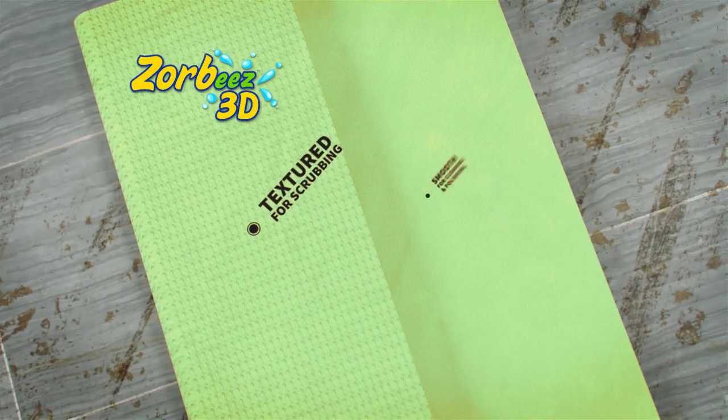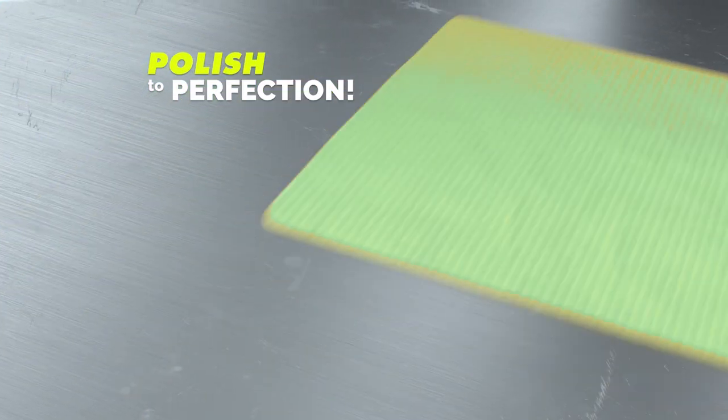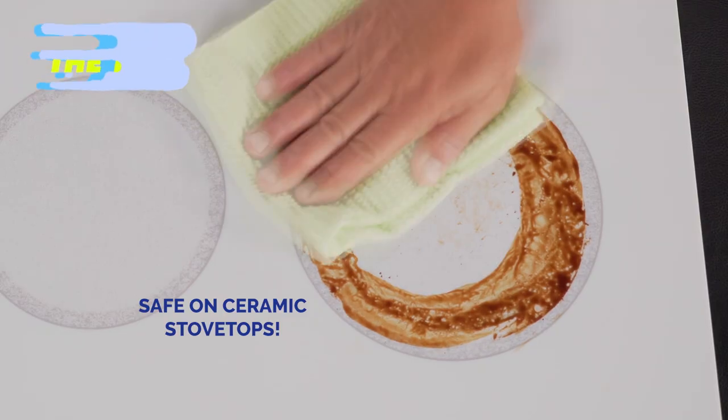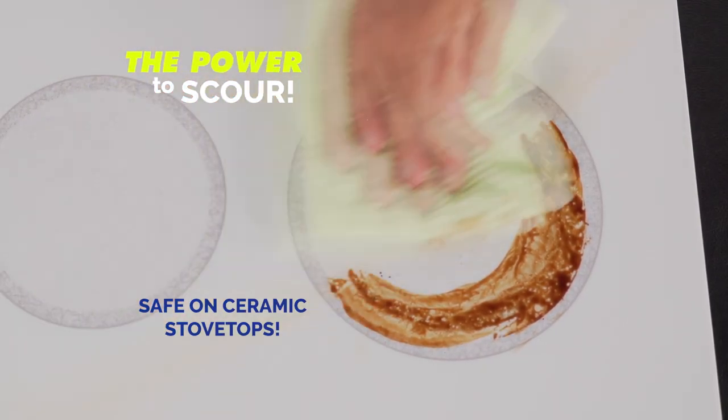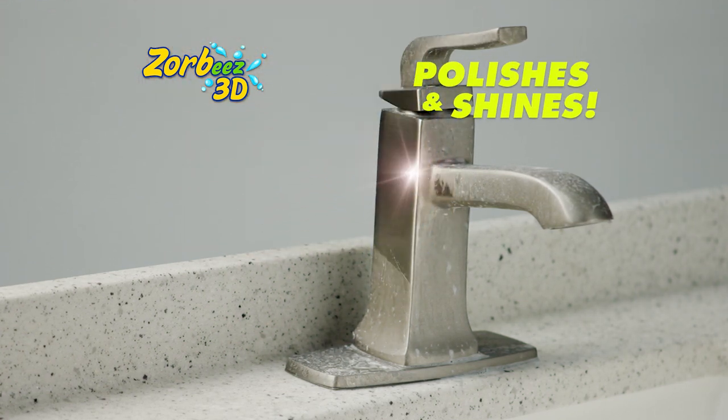The secret is in the two sides. One has a 3D weave design to clean better than you've ever seen. And the other side is smooth to polish to perfection. Watch again — one side has the power to scour and never scratch. The other side polishes and shines in no time.